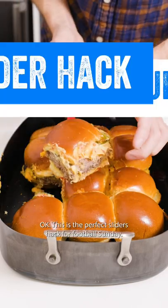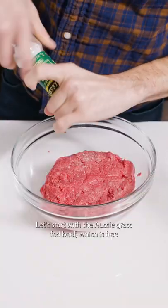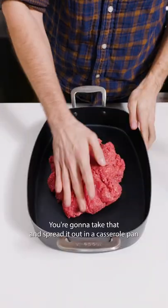This is the perfect sliders hack for football Sunday. Starting with Aussie grass-fed beef, which is free range, has no hormones, no antibiotics, but definitely has a taste.